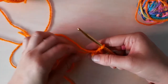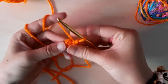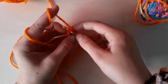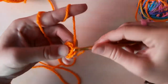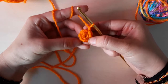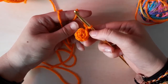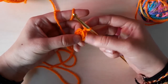When you have six single crochets, just pull your tail and cinch that closed — pull it as tight as you can, but not too tight because you don't want it to snap. Then slip stitch into that first single crochet, chain one, and do two single crochets in each stitch all the way around. Two in each will give you twelve stitches.